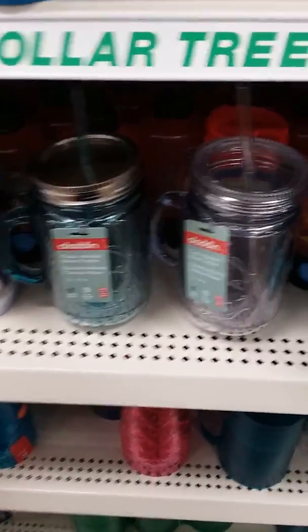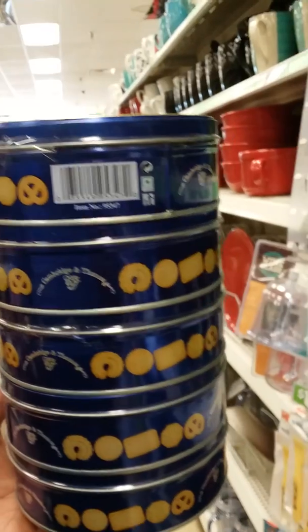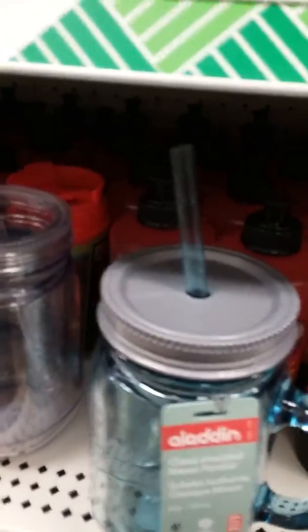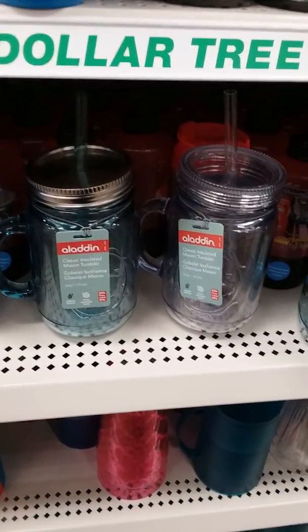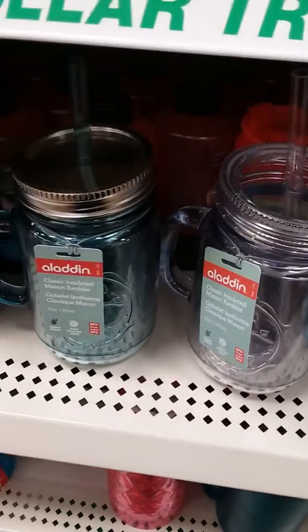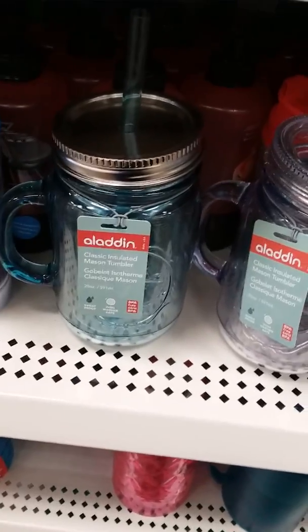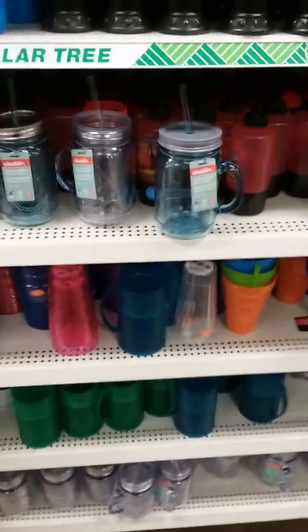Look at these mini cookie tins with cookies on them! I'm from the country — after you eat the cookies out of your cookie tin, you put like your sewing supplies and stuff in it. I'm pretty much buying them for the tin because I love tins, but we will be eating the cookies. I think I'll make a cool gift idea out of the cookie tins too. This is like a classic country thing from my childhood.